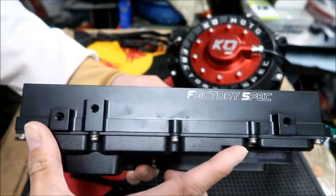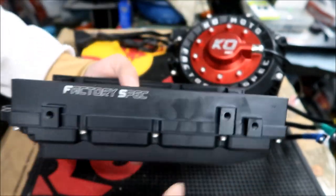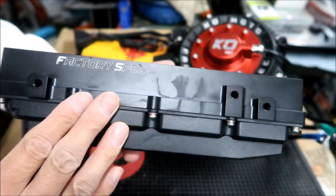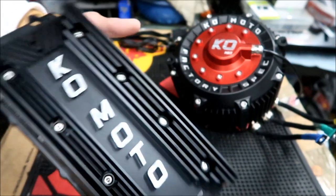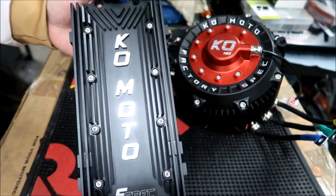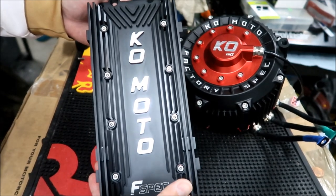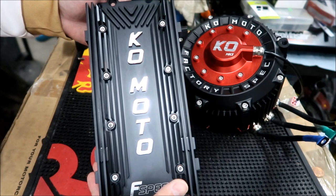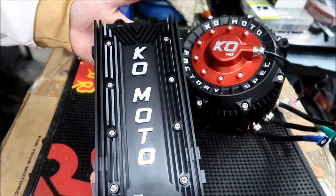There's a bunch of threaded holes on the sides where brackets go — it installs very similar to the stock Suron controller. The factory one is just black — if you get the Pro version, you can get different colors: red, purple, gold, and blue. The factory spec is just plain old black.